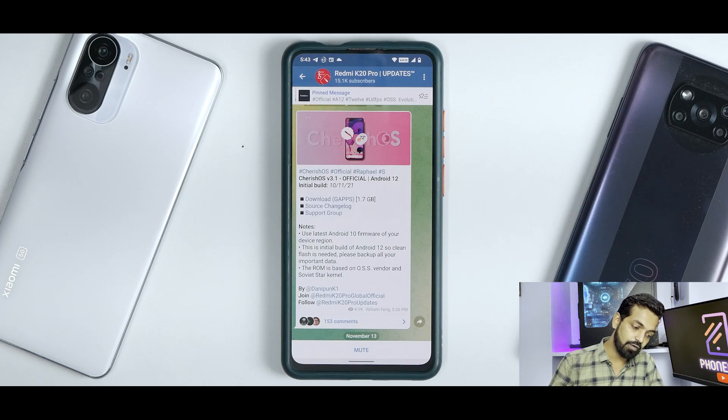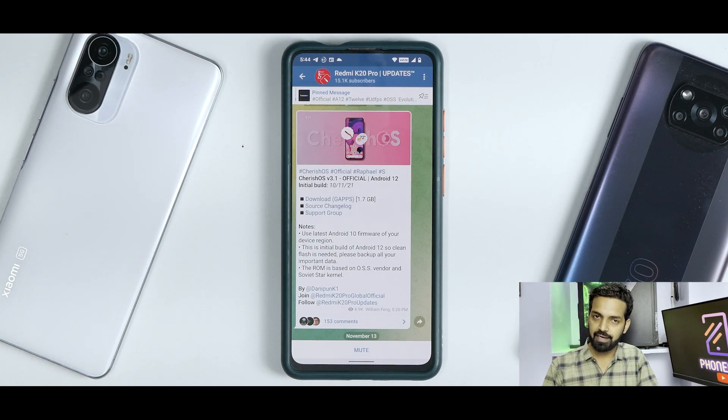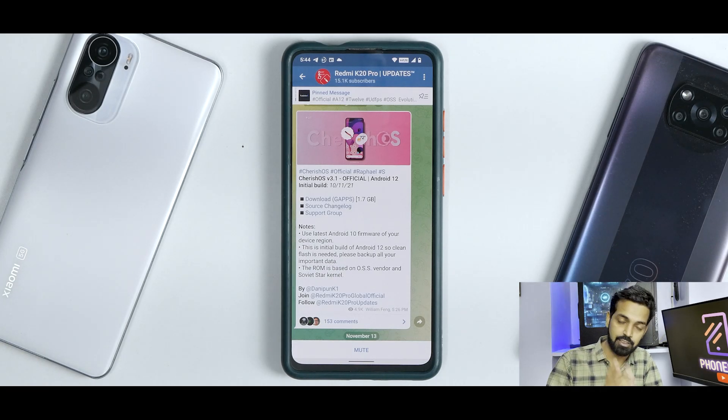This is an initial build of Android 12, so a clean flash is needed. Please backup all your important data — it's a very good practice to regularly keep backing up your data because you might lose some important files while flashing different ROMs. The ROM is based on an OSS vendor and Soviet Star kernel. Whenever we hear the name Soviet Star kernel, you understand this ROM is going to perform decent or great, as Soviet Star with Siberia OS since Android 11 has been doing a great job.